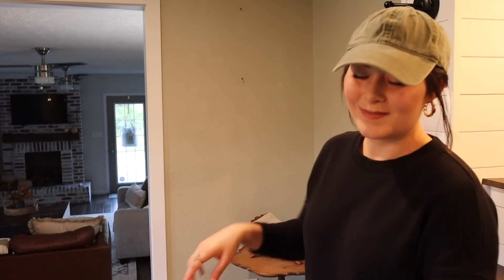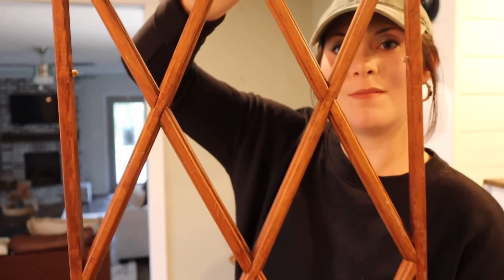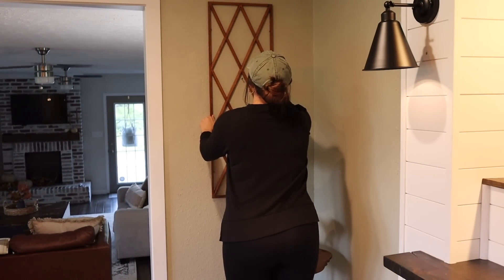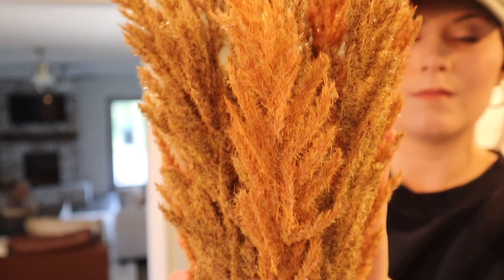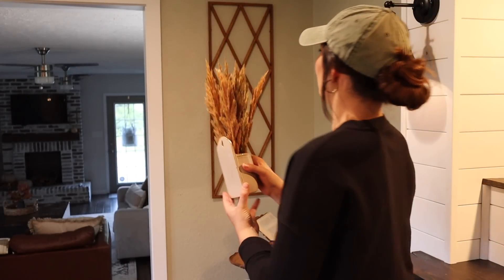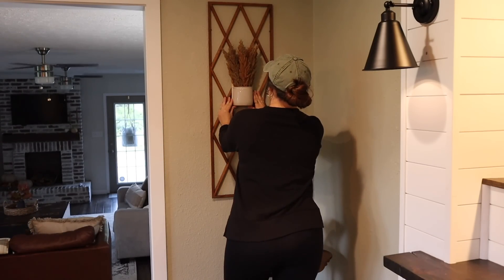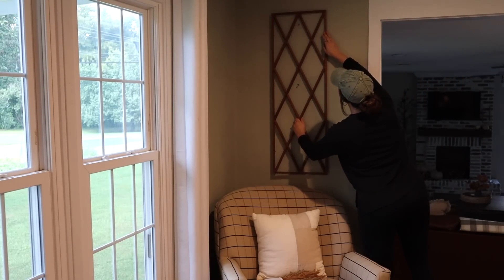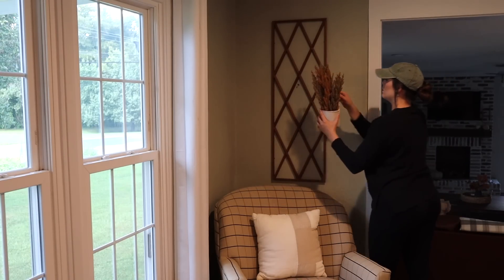Moving on to a couple of little corner nooks in my dining room — I have these wooden window panes that I thrifted last summer for $2. I wanted to warm up this little space, so I added those to the wall. Then instead of doing the popular wreath look, which isn't necessarily my style, I found these wall arrangements at Target several months back and decided to use them this fall. They have a little hole in the back ready to hang. I placed one on each side of the entryway for a cohesive look — really loving the rich tones, and it definitely warms up the corner spaces.